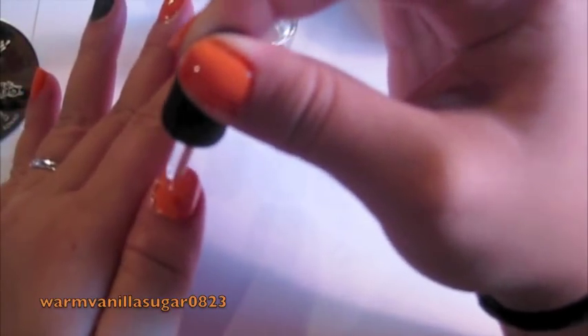After the top coat, I do one drop of the Drip Dry — not on the matte finger, but on all the other ones. I do two drops on my thumb just because it's bigger.